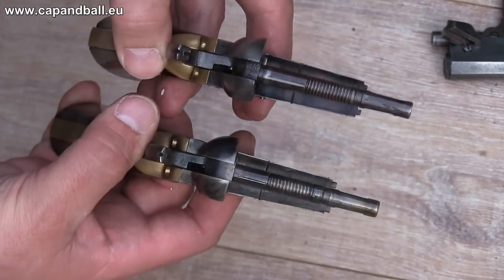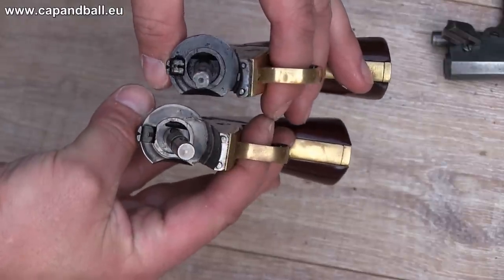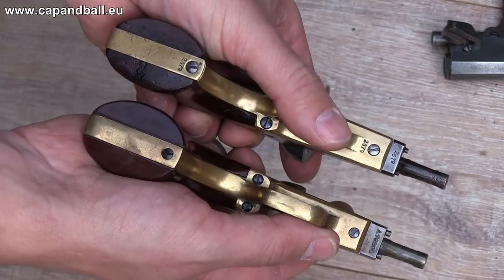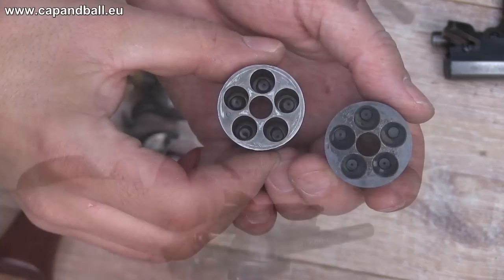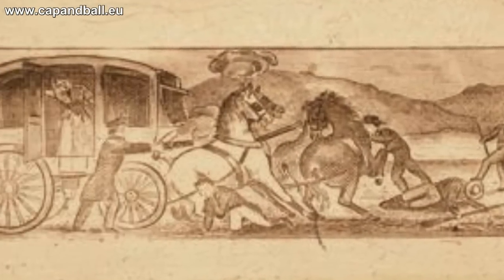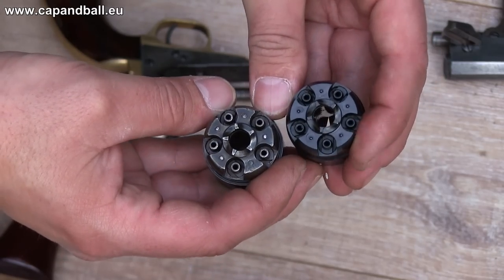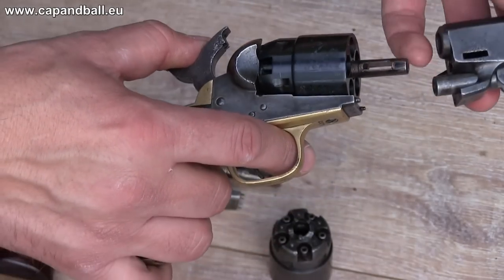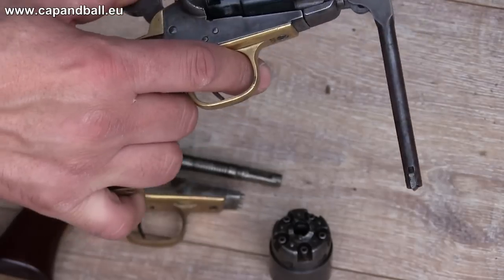Even the spring tension seems to be the same. Both hammers have the cuts for the safety pins on the cylinder. The original has a very early serial number indicating a production date of 1861. Both cylinders are engraved with the scene of bandits stopping a stagecoach. Both have the safety pins between the chambers, fitting the recess cut into the hammer. The tolerances of the original and Repro are so close to each other that the original will accept the cylinder of the Huberti Repro.